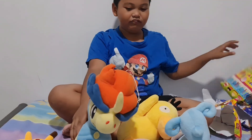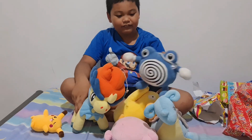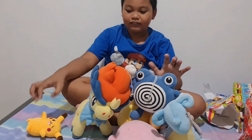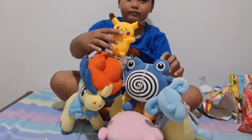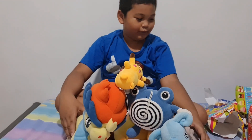These are all of the plushes — I have one more here. These are all of the Pokemon plushes.